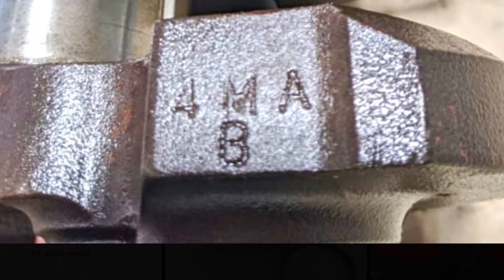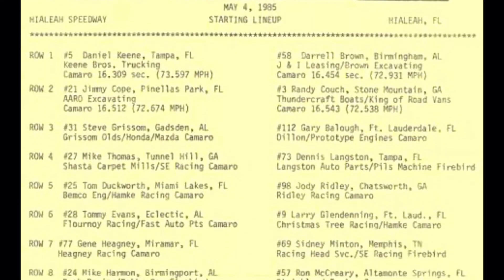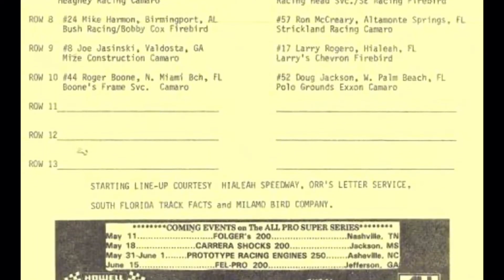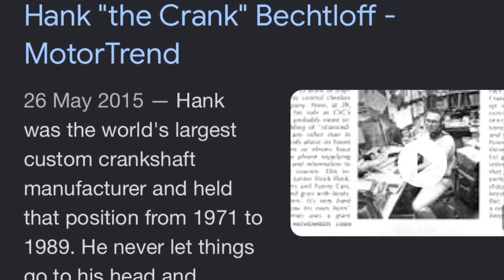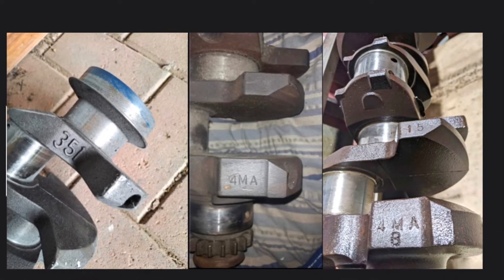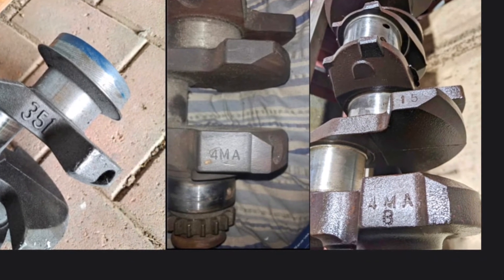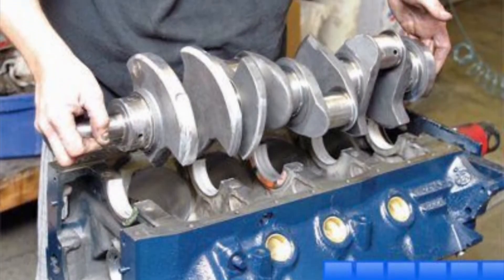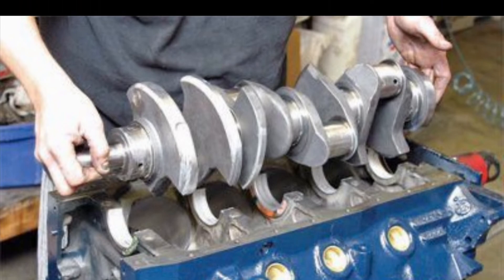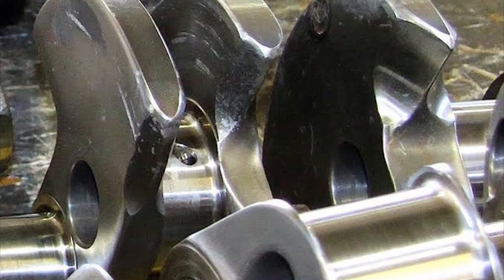Hank the Crank was actually the first to make and develop a custom steel crank for the Cleveland pro stockers and racers, back in 1974 — pretty cool and badass. But these 4MAB cranks also held their own, and many builders out there will say they've never seen or heard of them failing or letting go, as long as you kept on top of it with routine checks and inspections between major rebuilds.